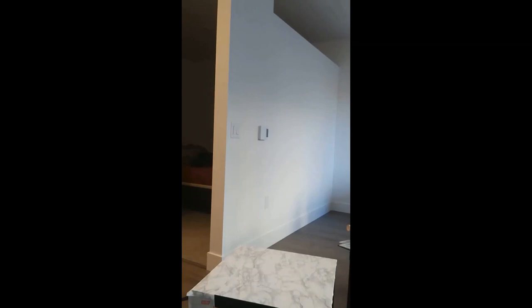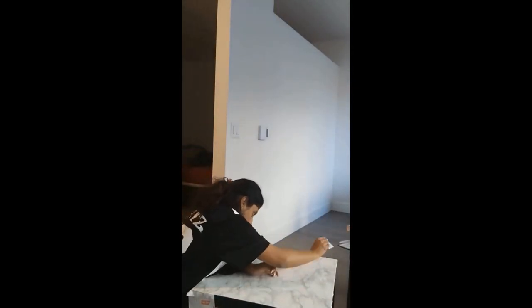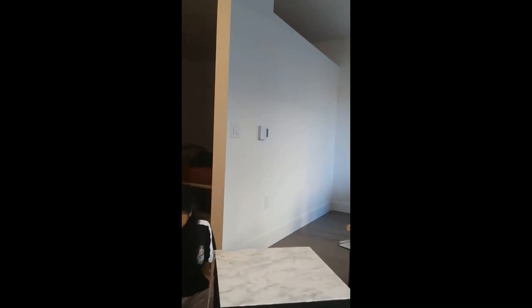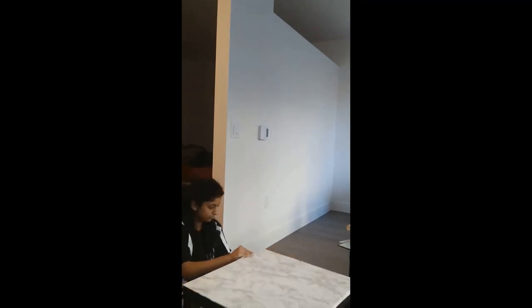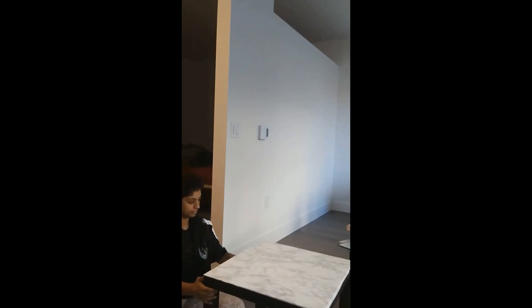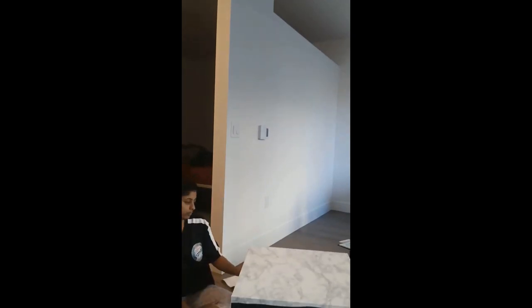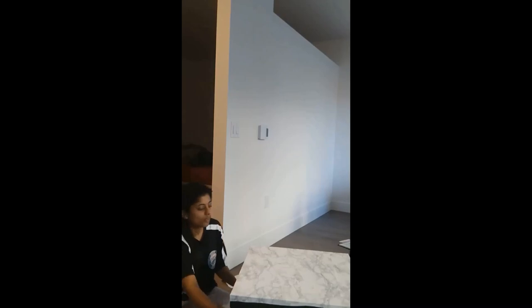Once the top layer is done, you can either leave it as is or also cover the sides of the table with contact paper. I wanted the look of a marble slab over the wooden table, so I did three-quarters of the sides. I used the same credit card process, marking measurements on the back of the paper and applying it slowly.